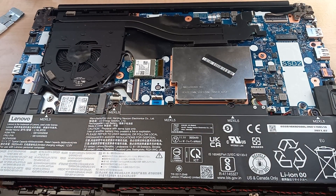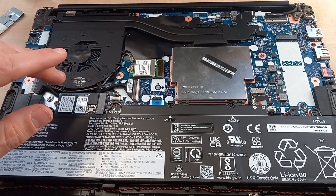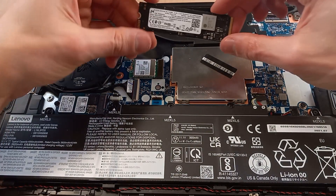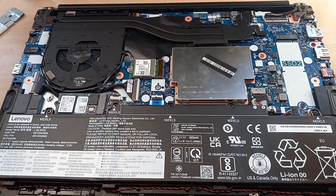What we're looking at here is the solid state drive where the operating system is stored. Mine's a 256GB drive, but right over here is where we can install our M.2-2280 drive. That's basically just going to slot in right there — I'll do that in a second.